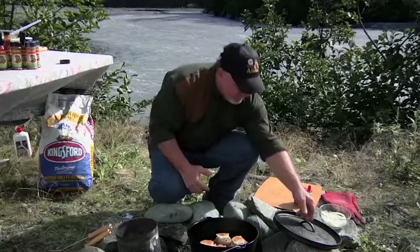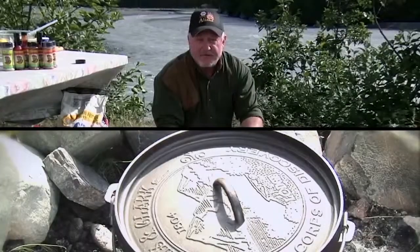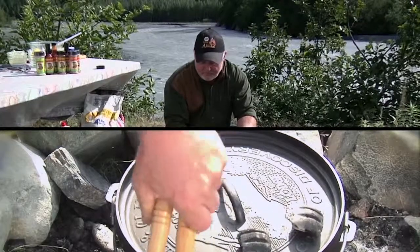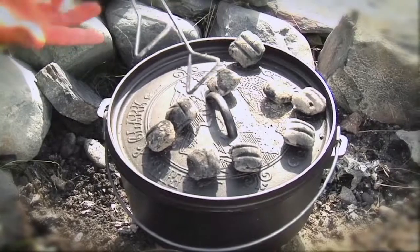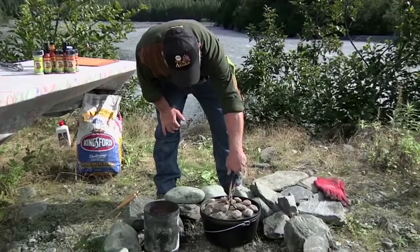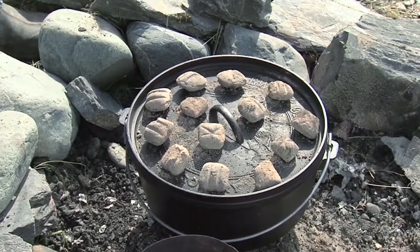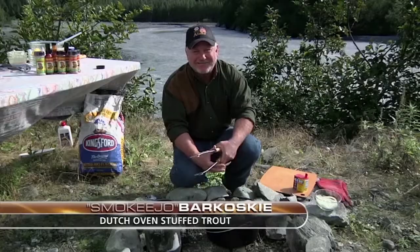All we have to do now is stick the lid on. 350 degrees — which is about eight coals on the bottom, 12 on the top, somewhere right around there — and about 30 minutes. You can do this in a conventional oven the same way; it works great. Every 15 minutes we'll turn it a half a turn. Let her cook for about 25 to 30 minutes and we'll top it off with something fine.